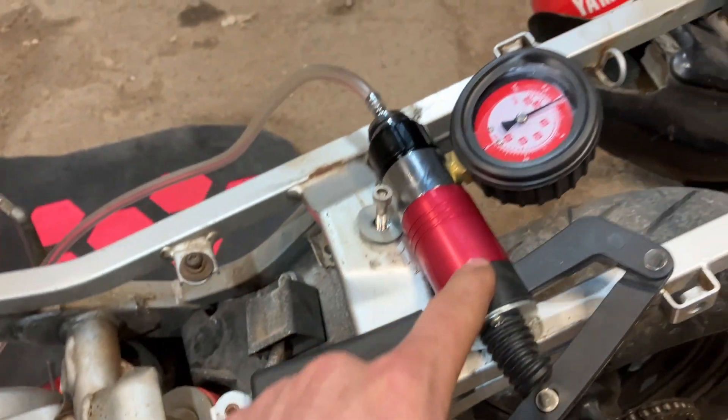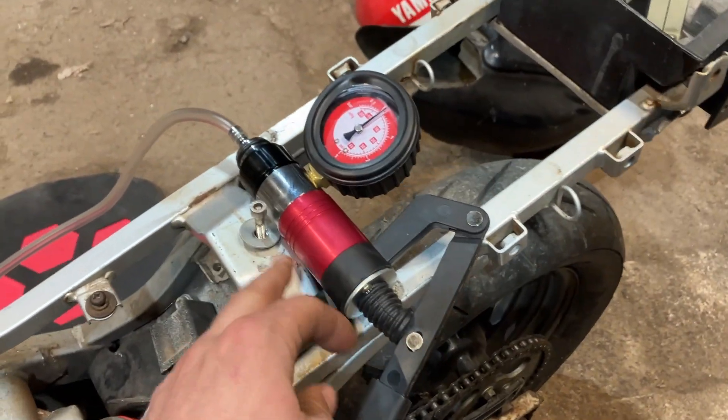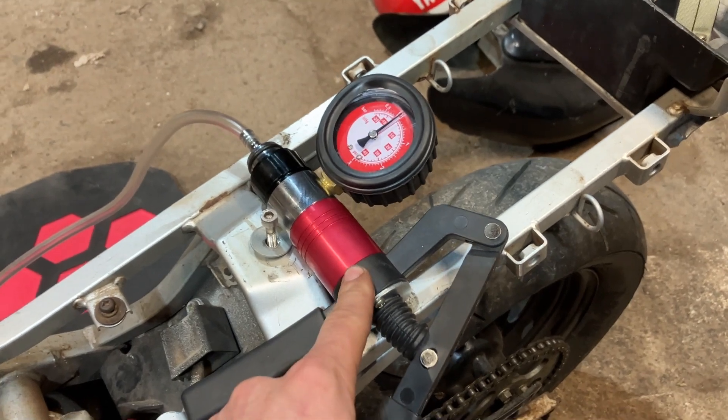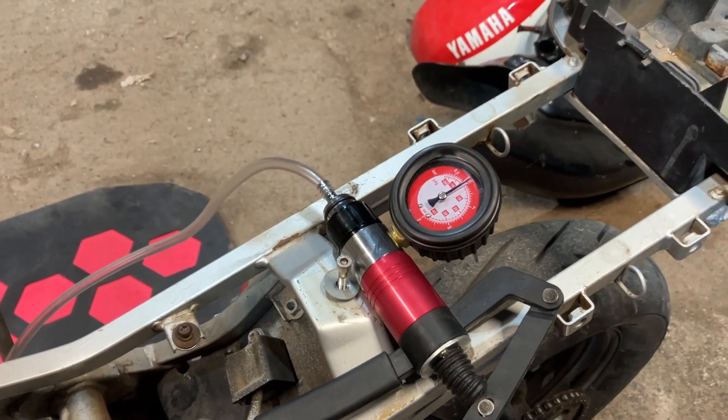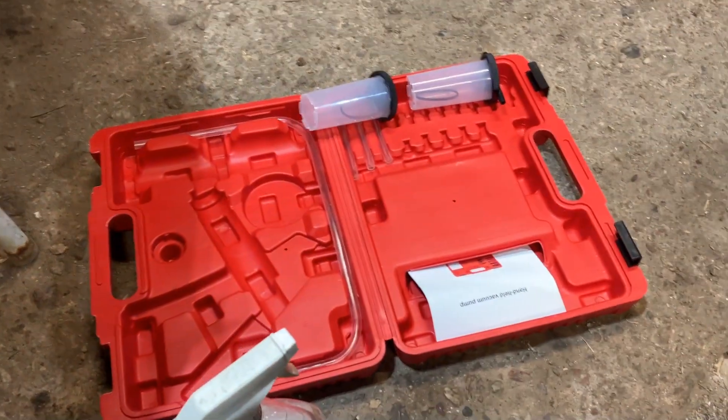This leak-down tester, or pressure vac tester — I think I got it on Amazon or eBay. I'll leave a link in the description so you guys can get one. It was pretty inexpensive — I think it was like 40 or 50 bucks. It came with a bunch of adapters.